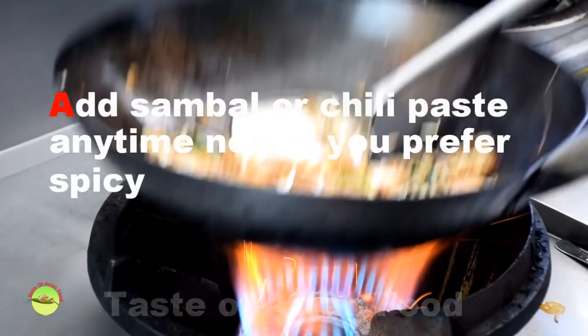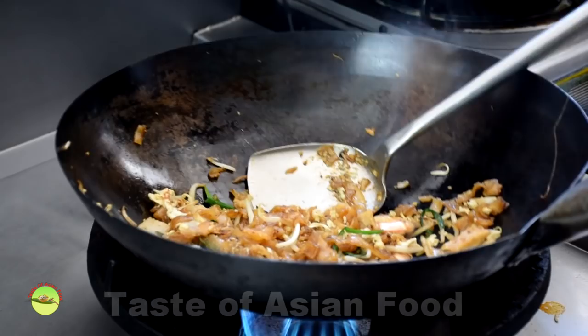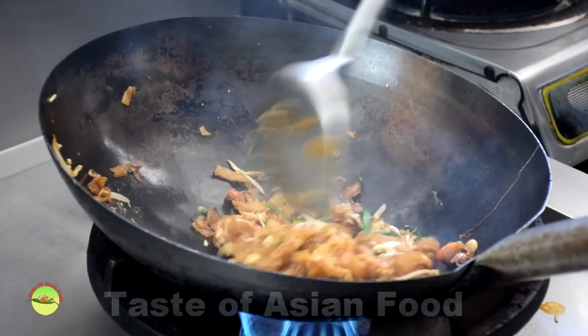Add the cockles. Turn off the heat and cover with the noodles. The residual heat from the wok is sufficient for cooking the cockles — most people like them to be just barely cooked. Add them earlier if you prefer fully cooked cockles.